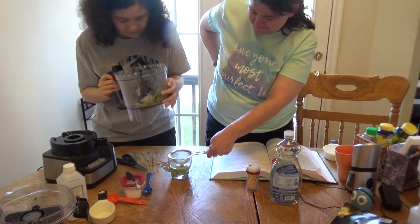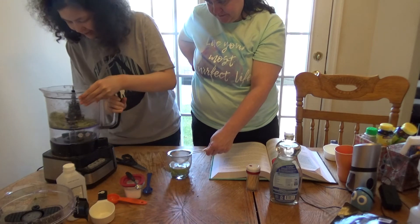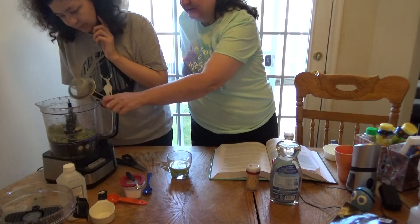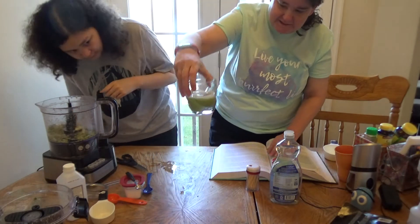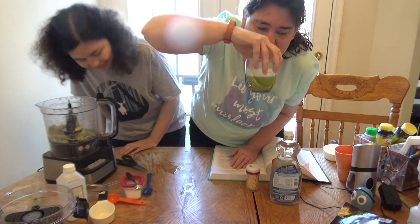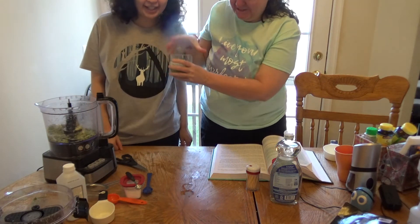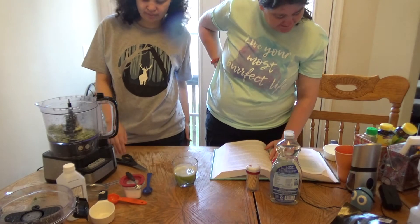Give peas a chance! Okay, let's make sure it all drains through. There's a whole bunch of peas in here. This is what we have right now. Oh, it smells like avocado — actually maybe not. It smells like fresh plants. It smells really good, actually. It smells like spring.